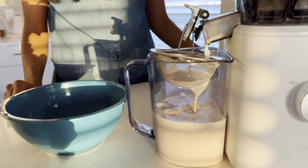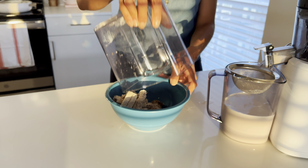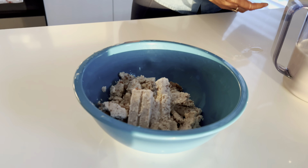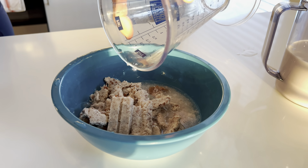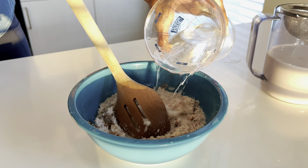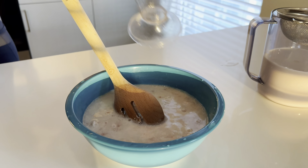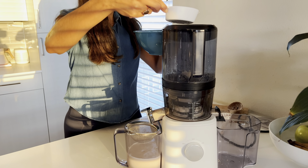I have a strainer over this container where I'm letting the milk pour into, just to ensure that I have a really creamy milk. Here I'm going to be running my pulp a second time and adding two cups of water. I find that when I do this I get a little bit more out of the almonds and nuts, and my milk still comes out delicious and creamy.